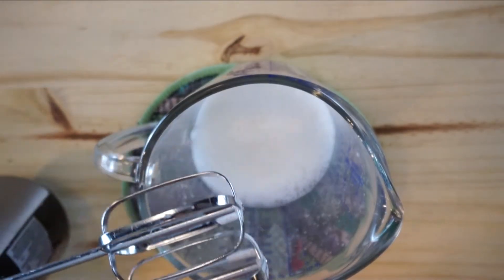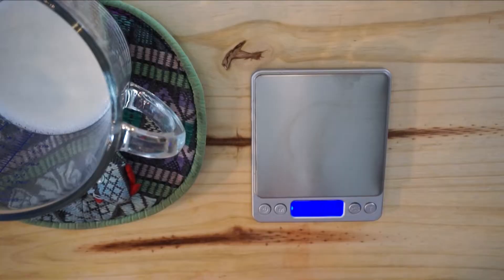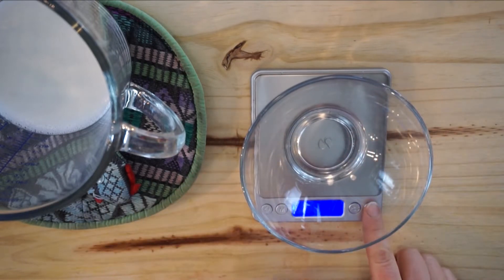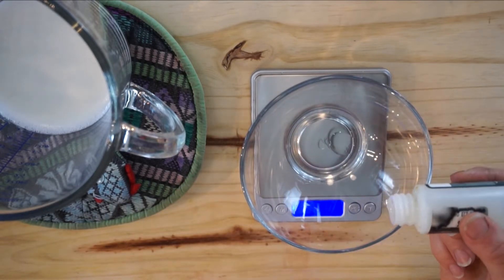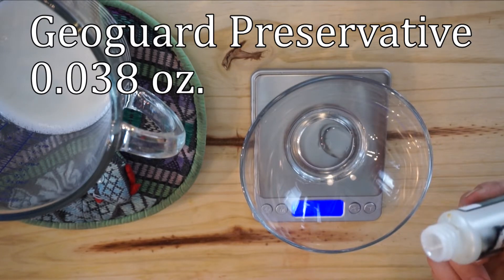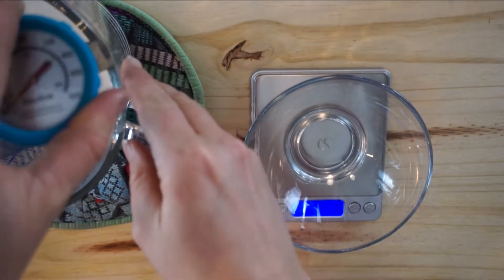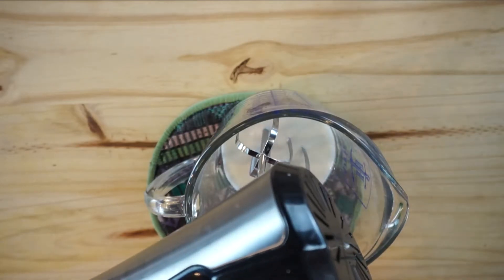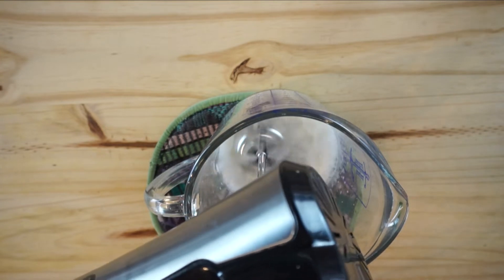At some point you just have to check your preservative. With the GeoGuard ECT, you add the preservative in at 45 degrees Celsius. I'm taring the scale to zero and I'm going to be adding 0.038 ounces. I'll check the temperature — it's 45, so that's good. Then I'm adding that in and will stir it up.